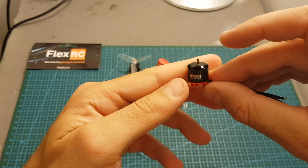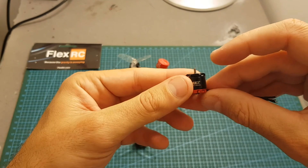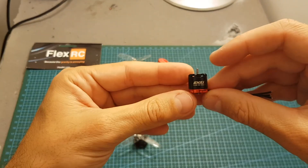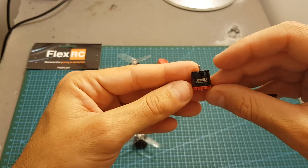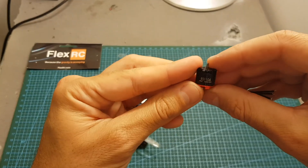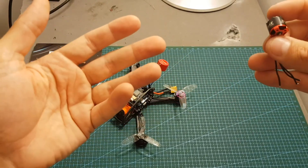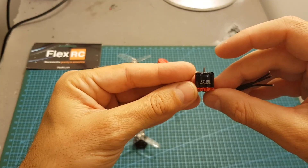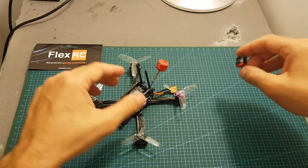I only had one issue: one of the motors is not working, and I kind of deserve it because I don't practice what I preach. Normally I tell people to buy 5 motors because things can go wrong, and I didn't buy 5 motors — I only got 4 — so this is my punishment. When you're buying these motors, I recommend you get a spare one because they can be damaged pretty easily, and sometimes you can also get a defective one.